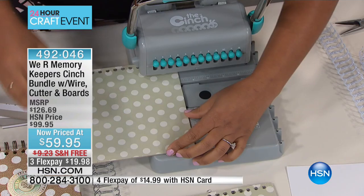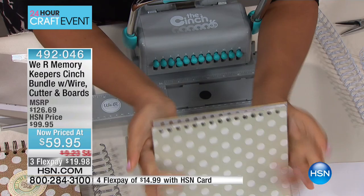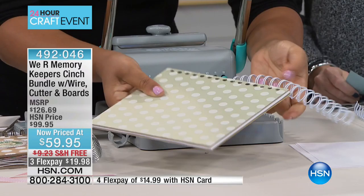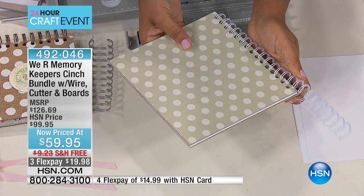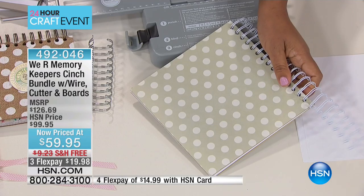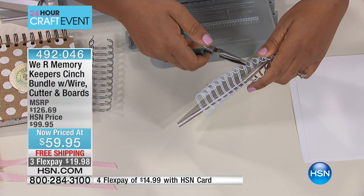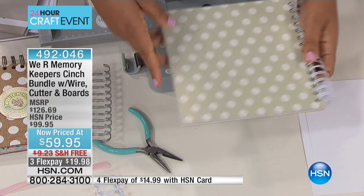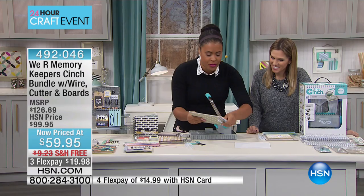I'm going to punch that again by pulling out peg four. Once you have that done, you're going to put your book together. I've just made a quick little project. Now we're giving you the wire that you need. One of the things I love about these bundles is that you get everything you need to get started crafting. You're getting six of the binding wires — two white, two black, and two silver — plus the wire cutters. The only thing I've used to make this project are things included with this bundle, with the exception of the paper, and I have a feeling you have some of that around your house.